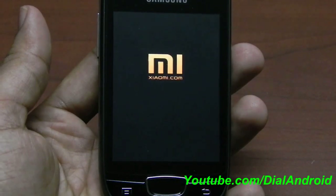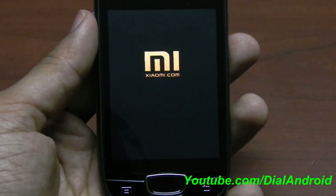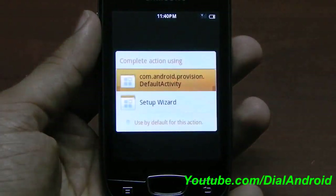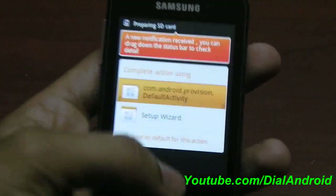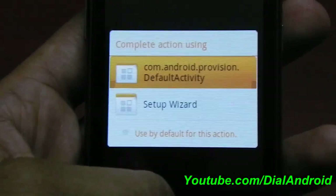This is the first boot up so it will take time. You have to be very patient before removing the battery and redoing the process. It takes around 4 to 5 minutes.